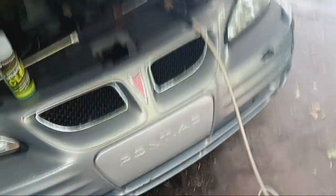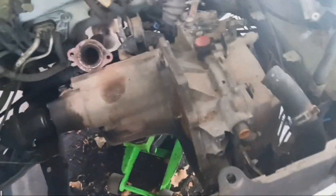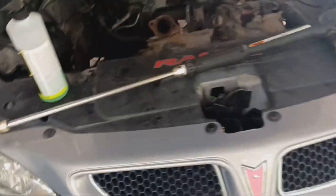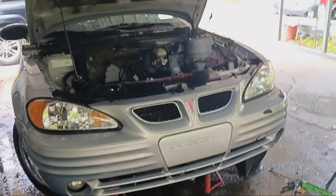Alright, as y'all seen in yesterday's video I got the engine pulled out last night of the Grand Am - it's under the tarp still. Today I just made it home, it's about five o'clock. I'm gonna take the rest of this Wheelie Clean and spray down this whole engine bay, transmission, the firewall, the subframe - spraying down everything and everything is getting power washed. I've already got the power washer hooked up, water is already on, hood is popped.